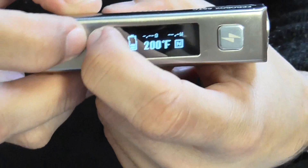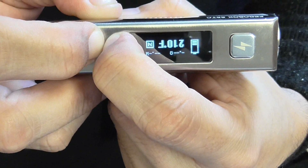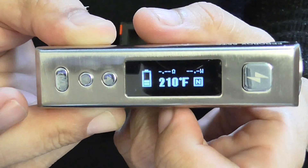You can switch the screen around, which is really nice — just press the plus and minus button and it switches it around.